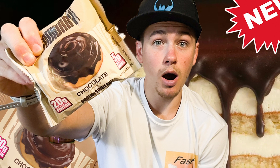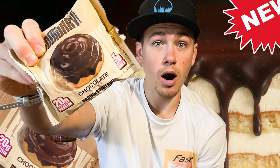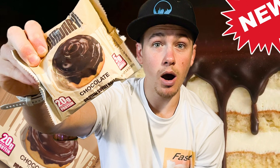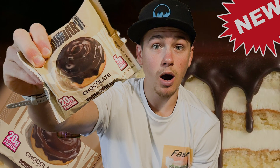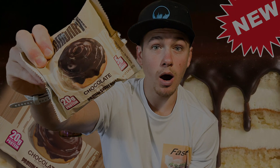If you made it to the end of this video then I'm sure you want to become a Fast Foodie as well, so all you have to do is hit that subscribe button. To see exclusive behind-the-scenes footage, head over to Instagram and follow us at Fast Foodies Review.